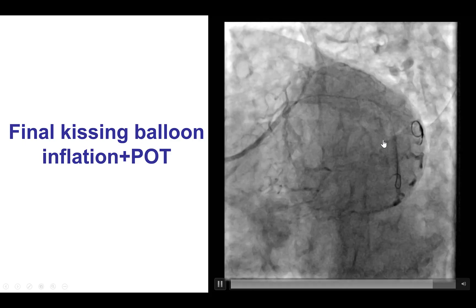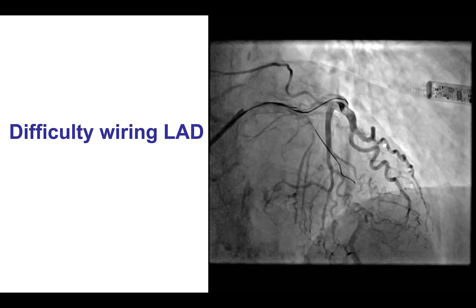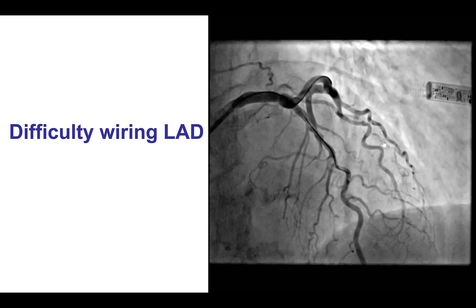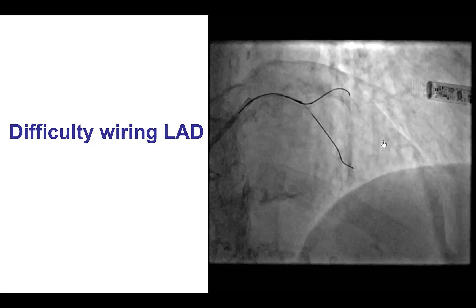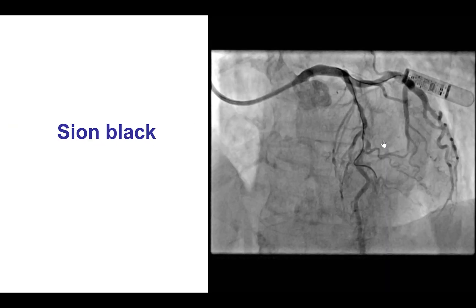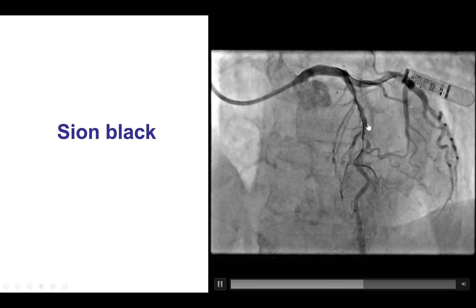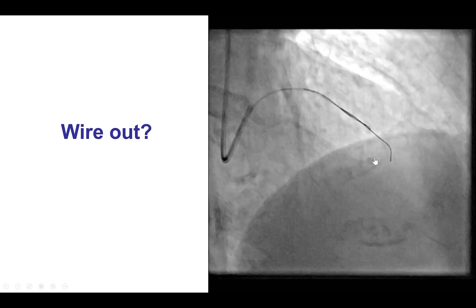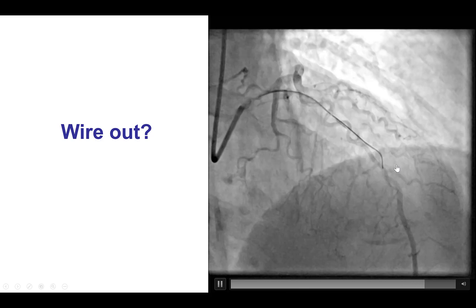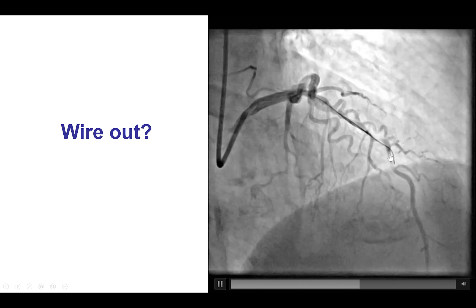At this point we had used a relatively small amount of contrast and radiation and we decided to treat the LAD. We did however have a lot of difficulty advancing a guide wire through the mid-LAD lesion. We tried with the Sion blue as well as a Samurai wire but had a lot of difficulty, and eventually changed to a polymer-jacketed, non-tapered, soft wire — the Sion black. Unfortunately, as we can see here, the Sion black is going into a diagonal branch and seems to be slightly outside the vessel. In a different projection it is clear the wire is actually no longer within the lumen and has likely entered into the subintimal space.